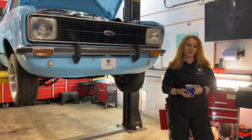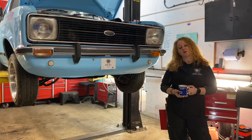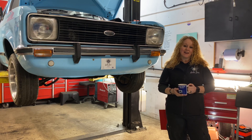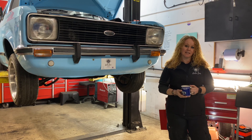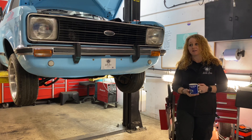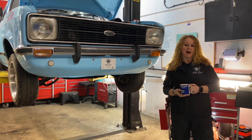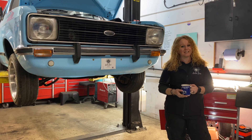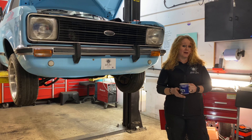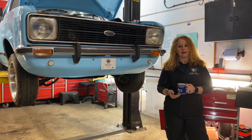Hi guys and welcome back to my channel. Sorry for the delay, it's been crazy busy and time is at a premium at the moment, which is why I'm here on a Sunday filming. The plan today is to finally do the round headlight conversion — we have the parts, which you'll hopefully see now. That's what we plan to do and I'm going to see how far I can get. I'm going to time lapse some of it.